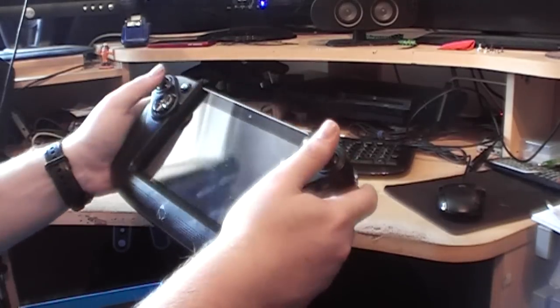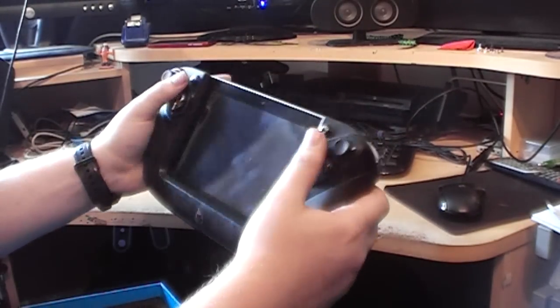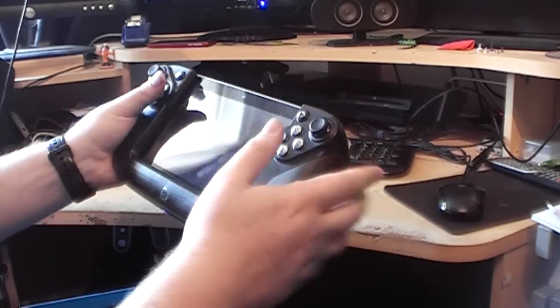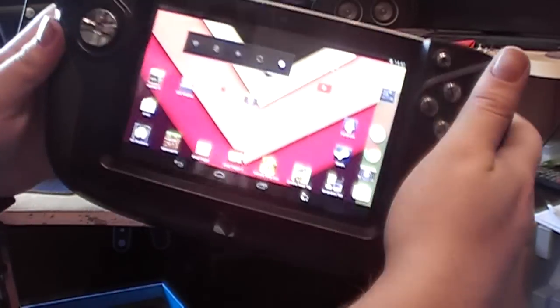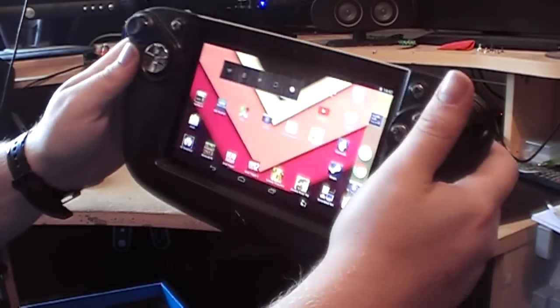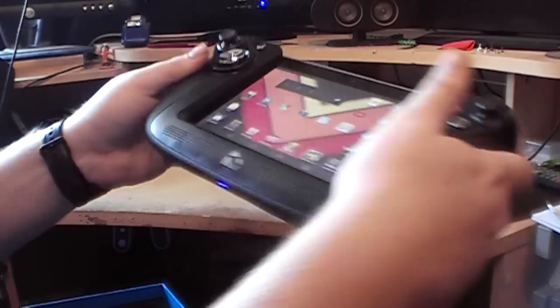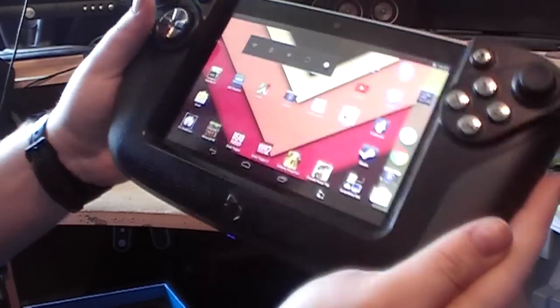I've even played Minecraft Pocket Edition with these buttons — because of the touchscreen on it, which is pretty awesome. Let's power the device now — I've turned the brightness down to save battery, let's turn it up. The screen looks pretty darn cool, really nice. I've watched a few movies on it. You can probably make out the line on the screen, though I can't actually see it in the viewfinder.